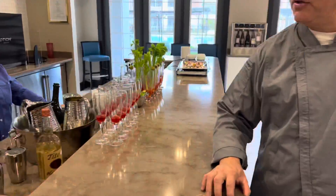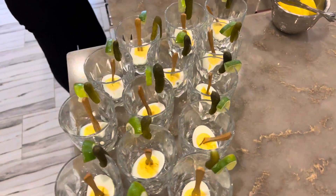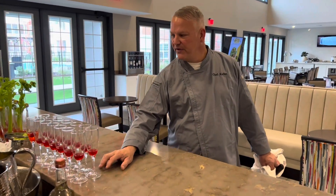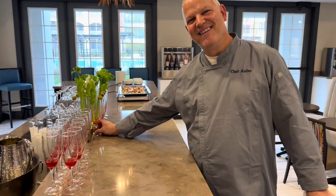This is what we call the shakshuka Bloody Mary — we made the Bloody Mary mix with a little of the harissa, for my buddy who's from Tunisia. And then we have a raspberry mimosa.